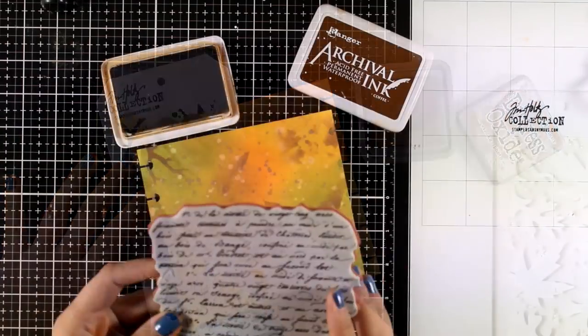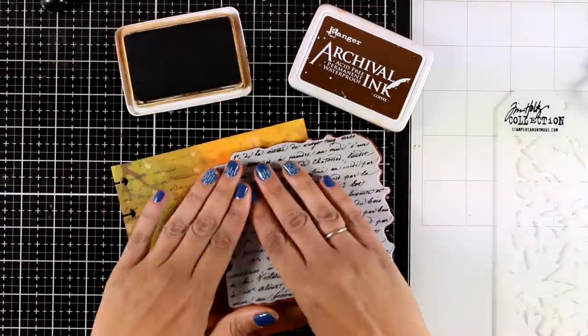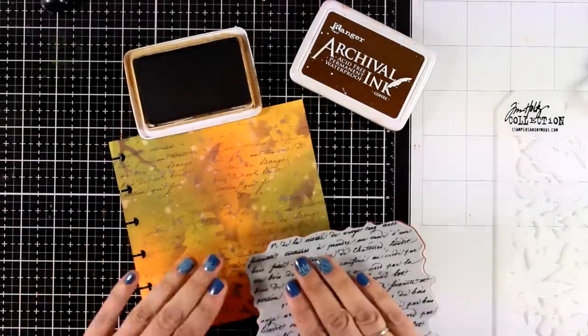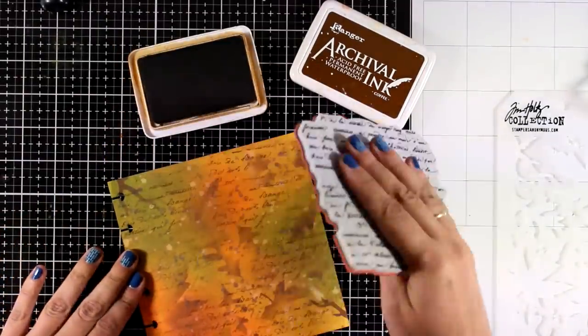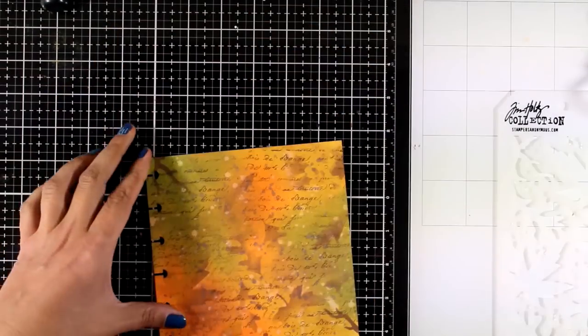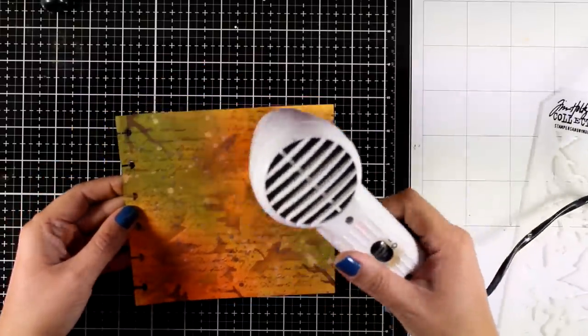Now I will use this script stamp and stamp all over the background. For that I'm using Archival Ink in Coffee. You can actually use this background as it is — just add a focal point, or turn it into a card if you like. I'm going to take it a step further and show you a really fun technique.